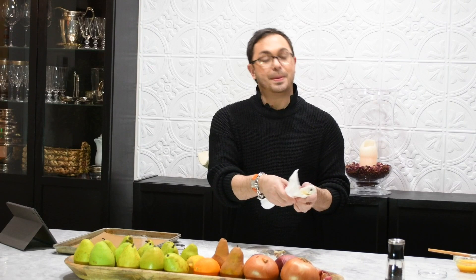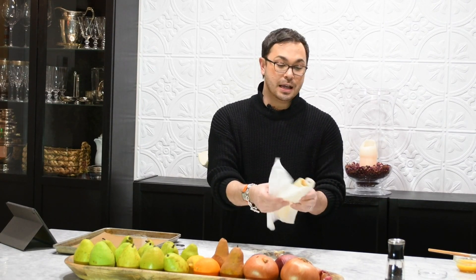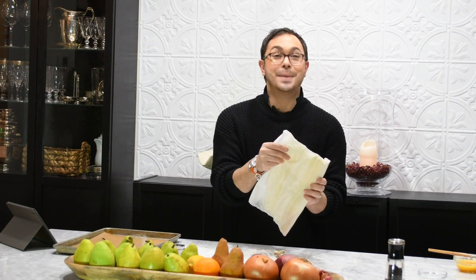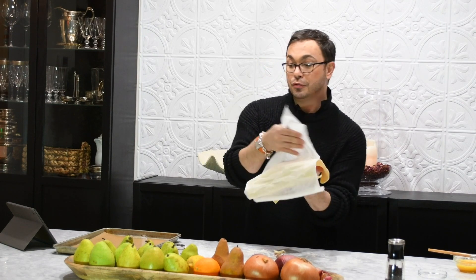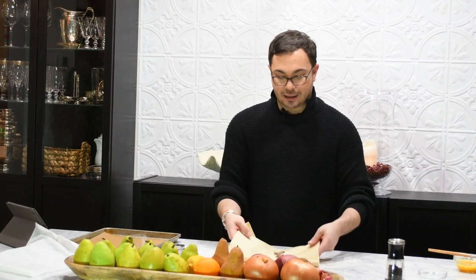The best thing about puff pastry is that you just let it defrost overnight in the refrigerator and it smells like pure butter — who doesn't love butter? For my puff pastry croutons, you really don't even need to roll it out. You just take it out of the package and lay it onto a lightly floured surface.